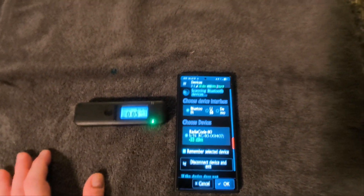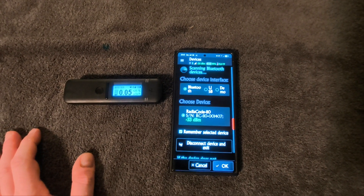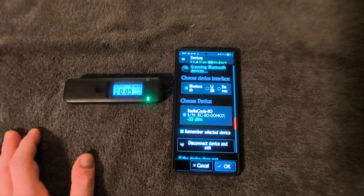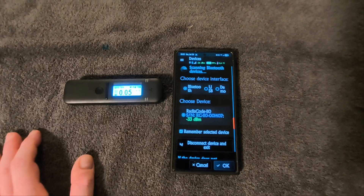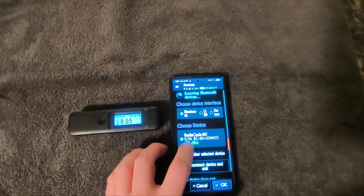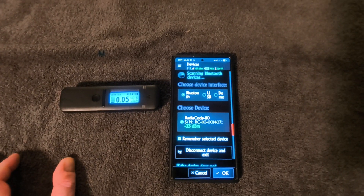There's no actual Bluetooth pairing process — it connects via Bluetooth, but you don't need to do anything with your Bluetooth settings on your device. You won't see it connected like a normal Bluetooth device, but that is how it connects. You can also do USB, which is how you have to do it on the PC.